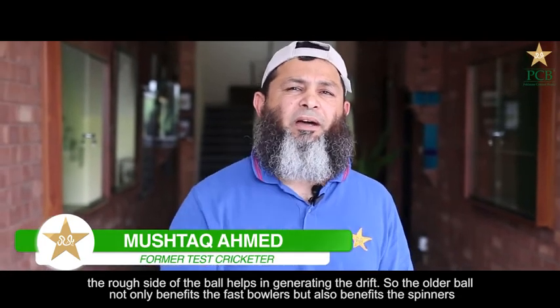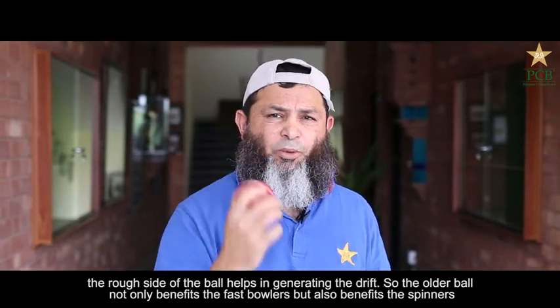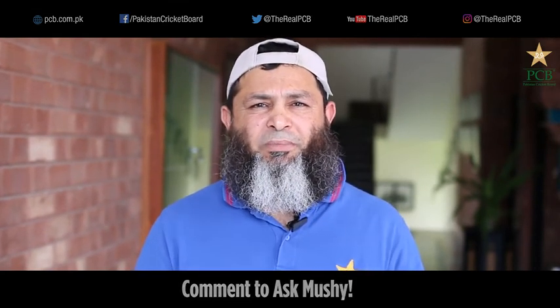You can become a spinner with better wicket-taking options if you understand these types of deliveries. I hope we will keep doing these sessions. If you have any questions, you can always come back.